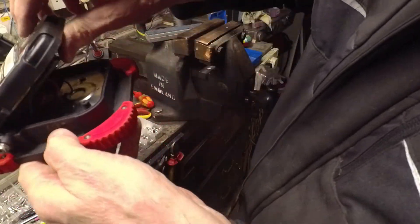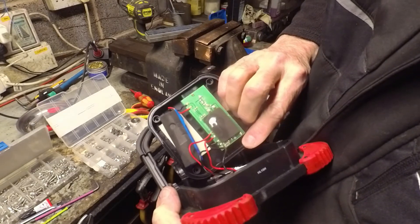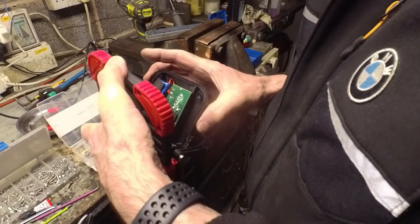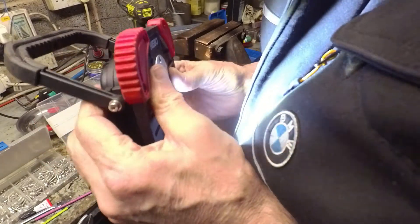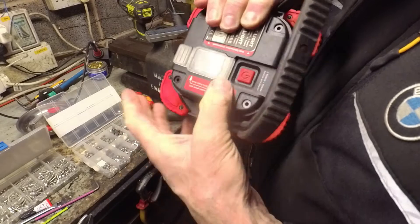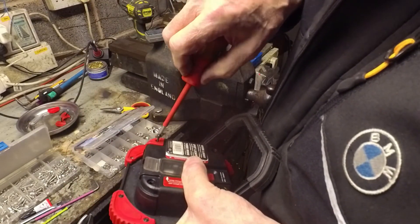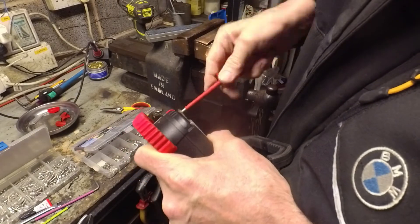There's a rubber seal which is flopping about in the breeze. Put this up this way so that the gasket doesn't drop out. Turned it on by mistake. Whip the screws back in — proper Phillips screws, none of this torque stuff. It's nice that it's got a rubber gasket in, so it is quite nicely made, this torch.